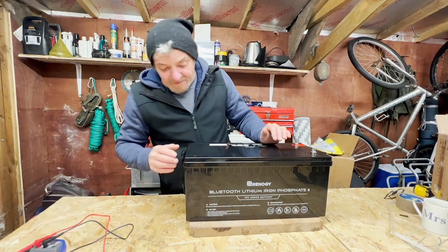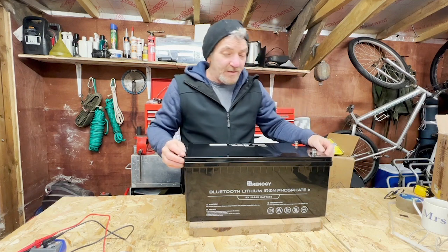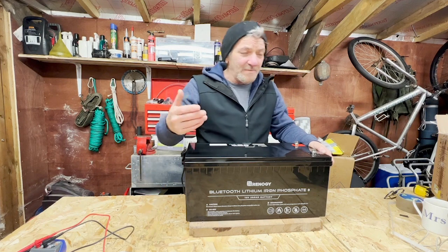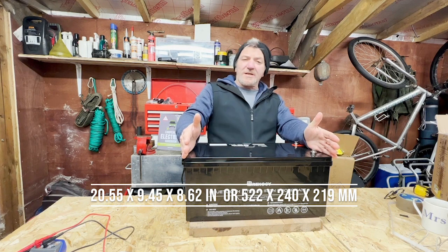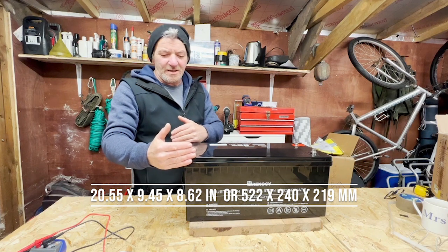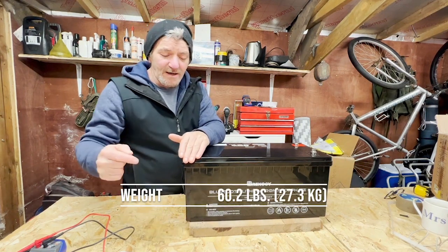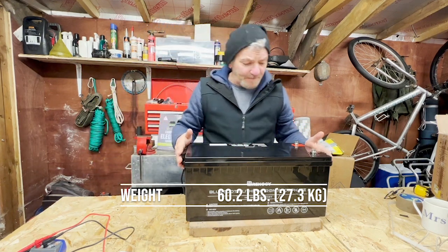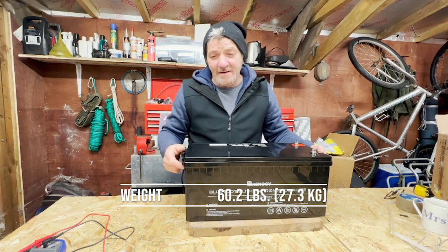The battery has dimensions listed on the box in imperial, with metric available as well — I'll write them below. It's basically 20.6 inches long, 8.6 inches wide, and 9.4 inches tall. I'll put the millimetre values below for Europeans. It weighs a whopping 61 pounds — I'll also put the kilogram value underneath.